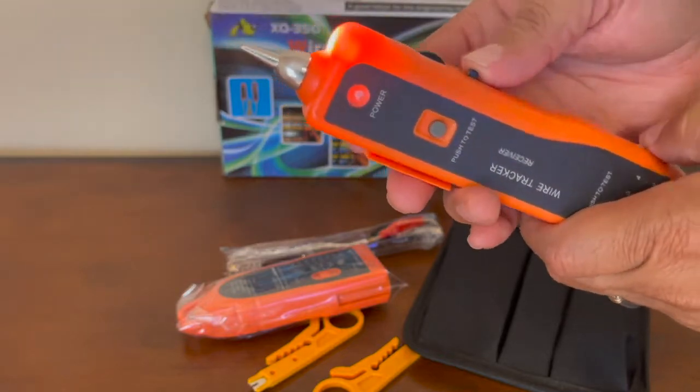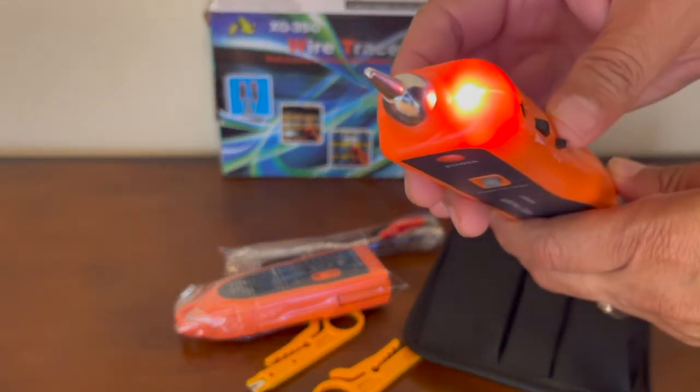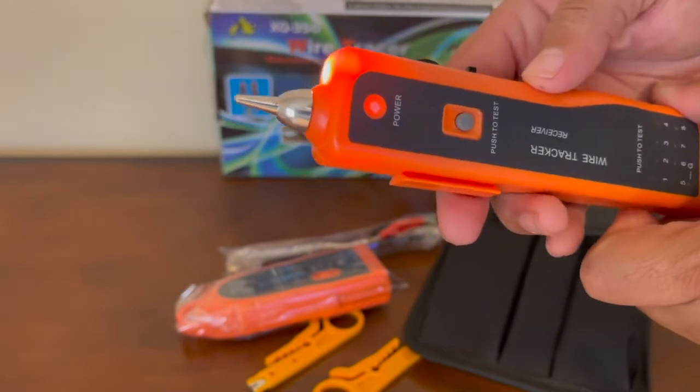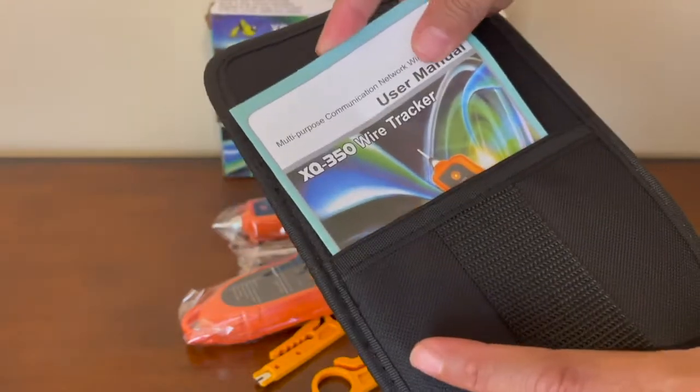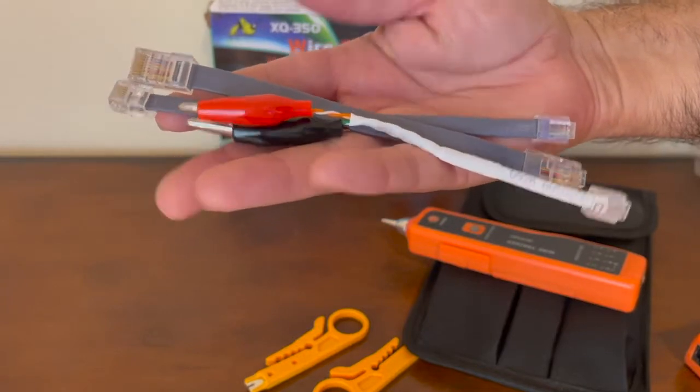Wow, this network cable tester and tracker exceeded my expectations, and here is why. This product includes a carry pouch, a user manual, and some network cables.